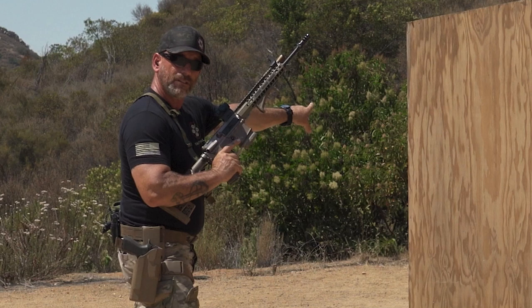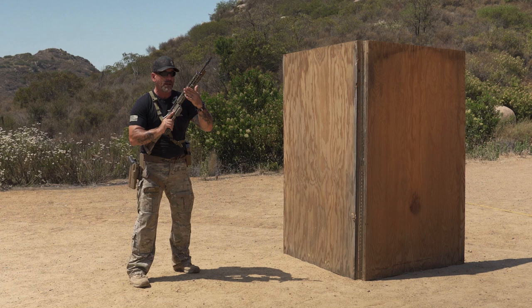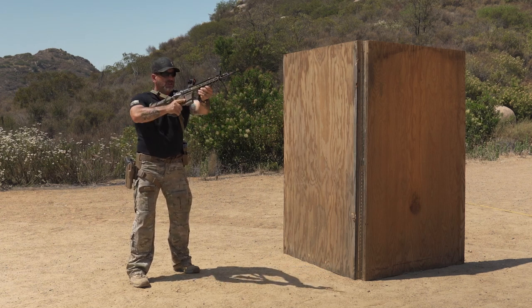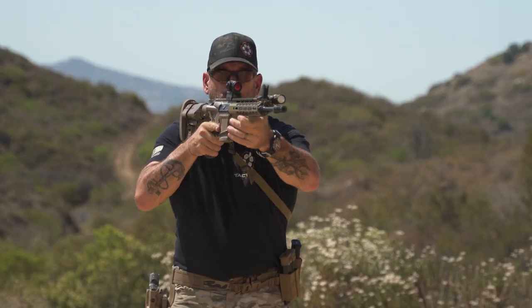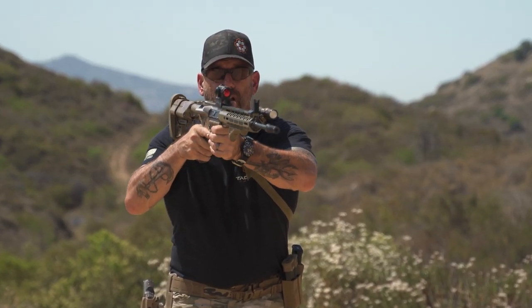Now if I have to go around to the support side, you make the decision that you're going to go around that corner, and then you change your stock on your shoulder. First things first: bring your support hand back to the magazine well, push the gun out forward, and place it where you want it on your shoulder — then switch hands. Now I'm going to be using this knuckle here to deal with the safety.